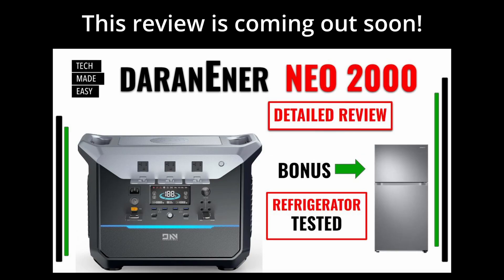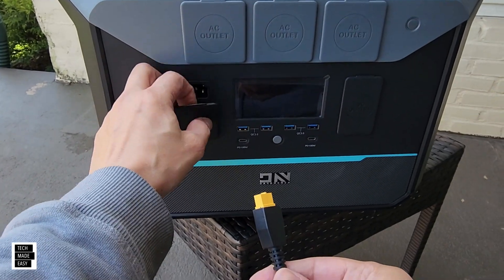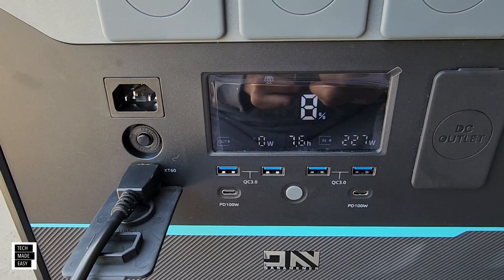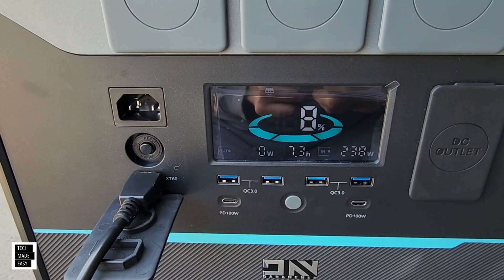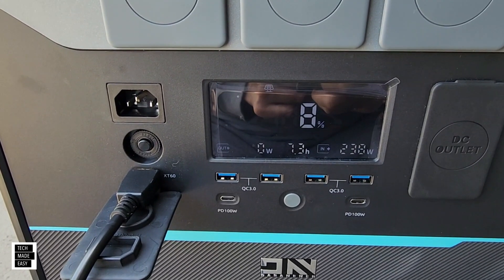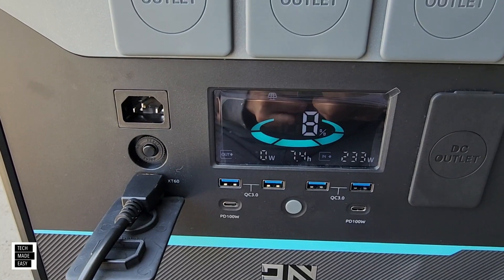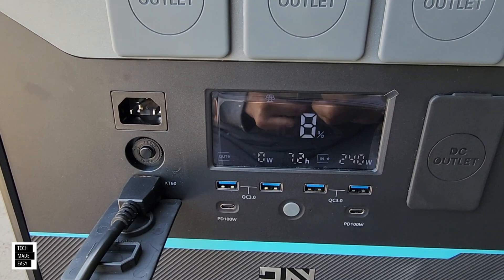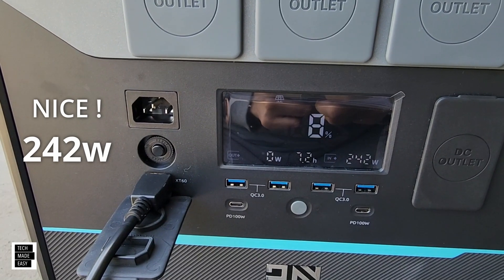Just a reminder — look out for our detailed review on the NIO 2000, coming out any day now. Let's go ahead and connect the XT60 and see what we're getting. We are receiving 227 watts of solar right now — 240. We've got 8% charge on the battery and it says it'll take 7.3 hours to charge. We're in the 230-watt range — that's not bad on a 300-watt panel. It's about 58 degrees and partly cloudy. To get 240 watts on a 300-watt panel, I am definitely impressed.